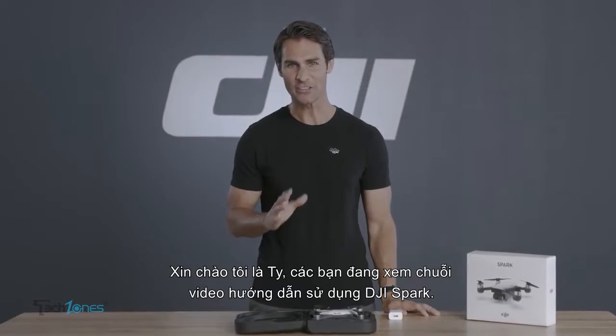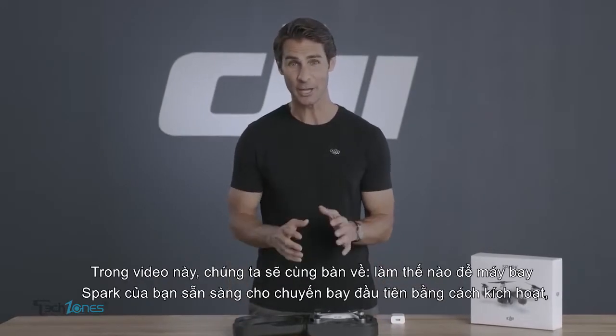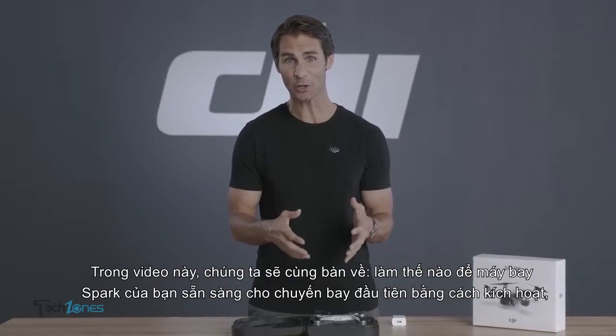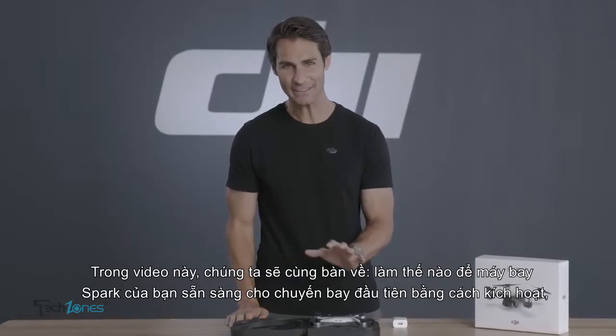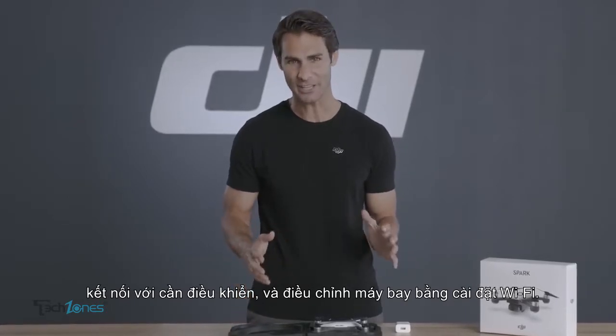Hey, I'm Ty, and you're watching the DJI Spark tutorial video series. In this video, we'll go through how to get your new Spark ready for its first flight by activating the aircraft, linking the aircraft to its remote controller, and adjusting the aircraft Wi-Fi settings.